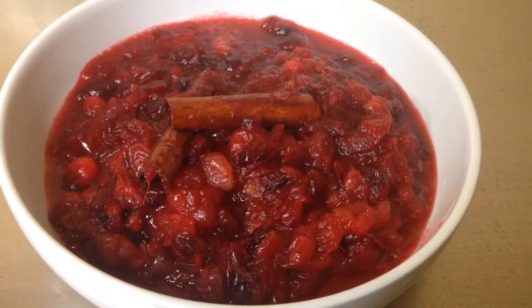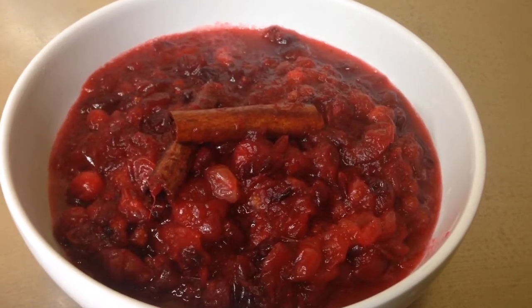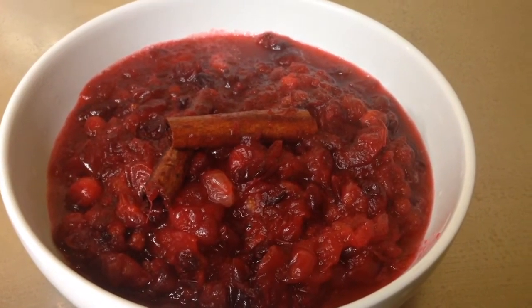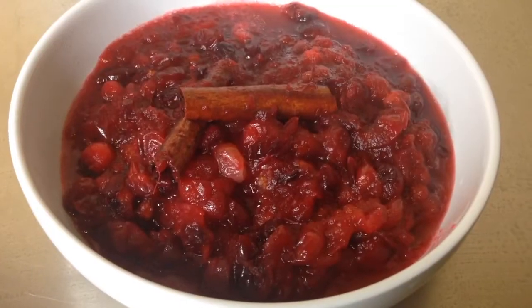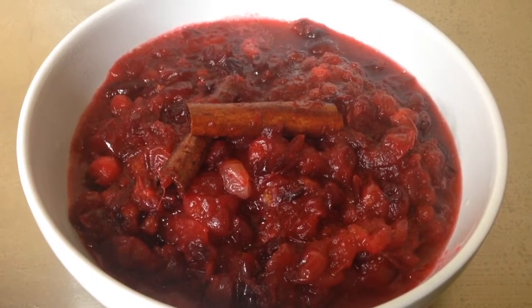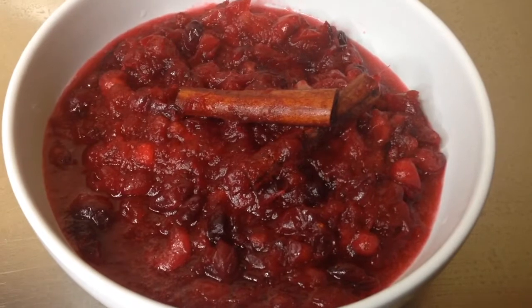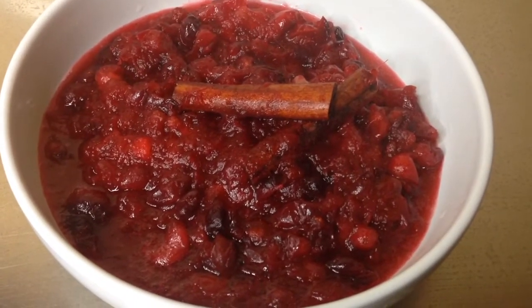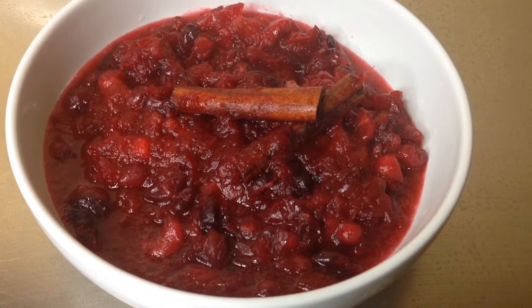There you have it — my delicious low-carb, no-sugar-added cranberry sauce. I hope you'll try this recipe; it's so much better than the store-bought kind. Please leave a comment if you try it, don't forget to like and share this video — remember, sharing is caring. If you'd like the recipe, visit my website at lowcarb360.com. Thank you all for watching.